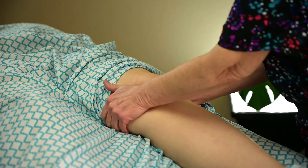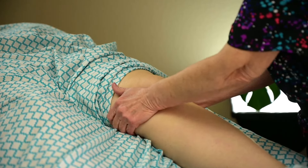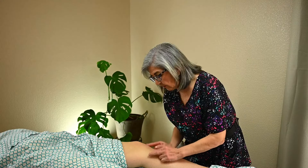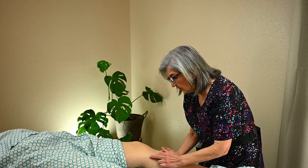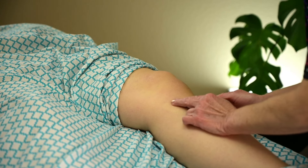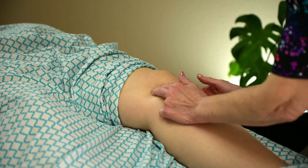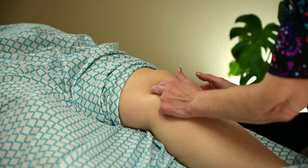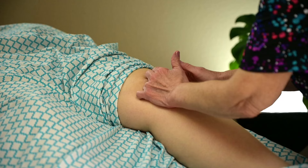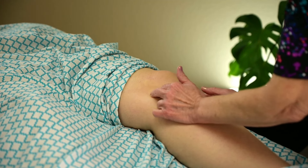You can do some circles with your palms, with the thinner part of your hand. Or you can do fingers — piggyback fingers — small little circles all around the knee. This is also getting close to the knee without putting too much pressure. So you can do finger circles all the way around the knee.